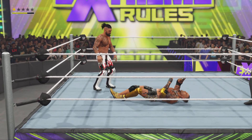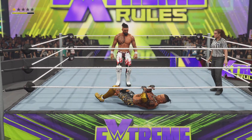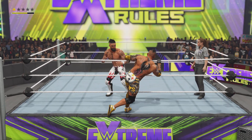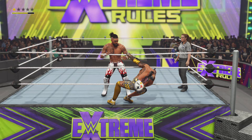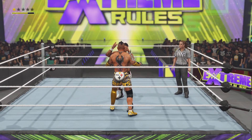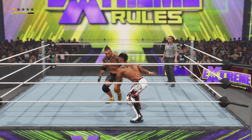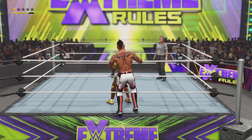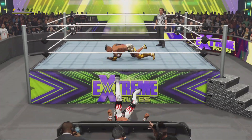Oh, that could break an arm! What a counter! Nasty right hand. Vicious enziguri.